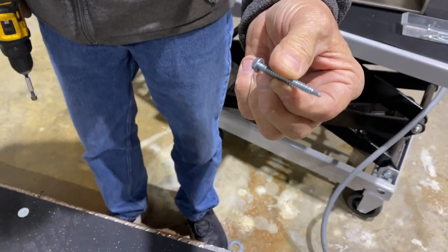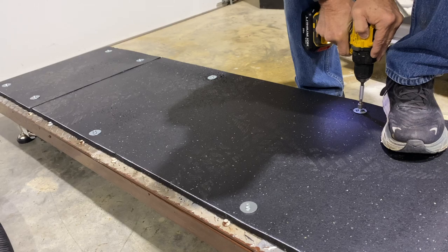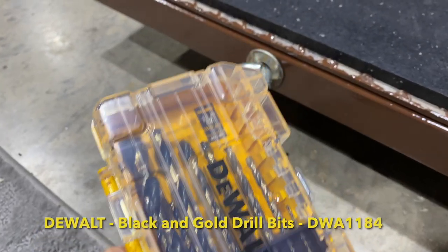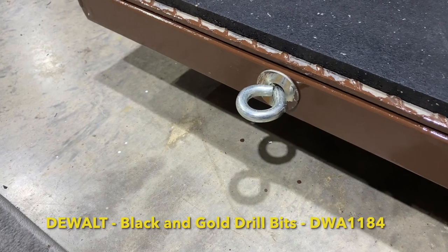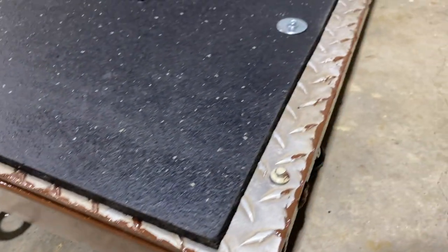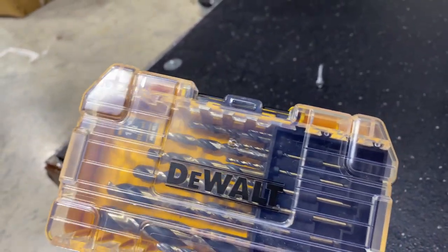We used little self-tapping screws to put the mat down. If you do any kind of work with metal and have to drill or screw into metal consistently, do yourself a favor and buy these Dewalt carbon drill bits — they lasted this entire project and they still seem really, really sharp.